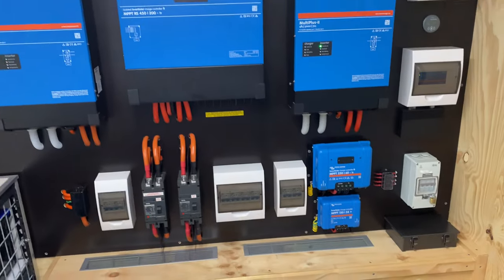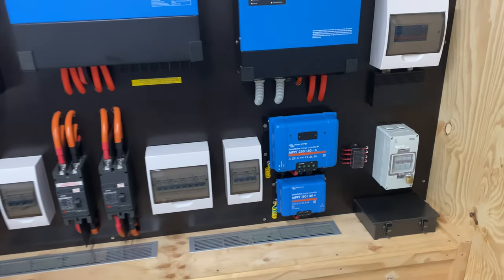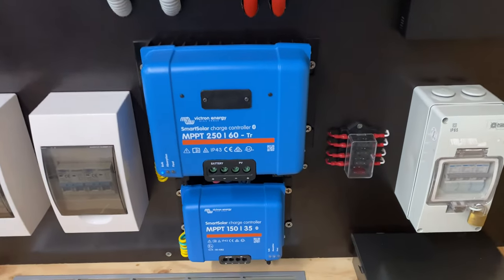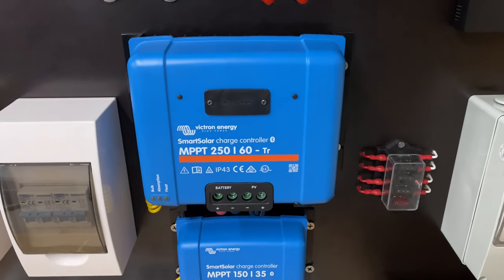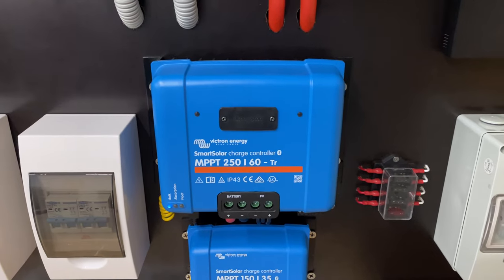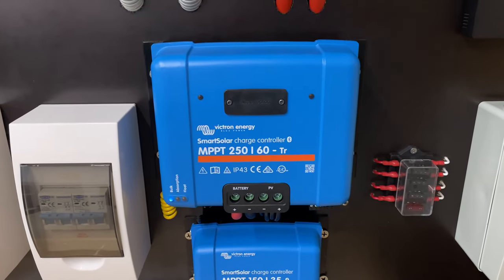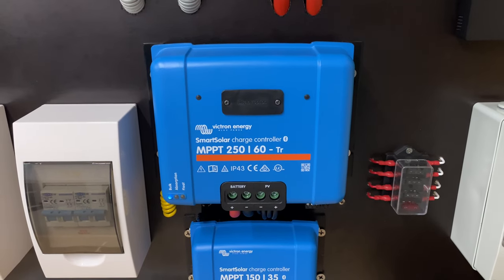I've made a huge mistake with the new array. It connects to this 250-60, and the array is far more efficient than I thought and it's pushing this 250-60 very hard.